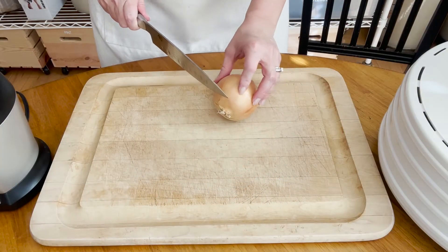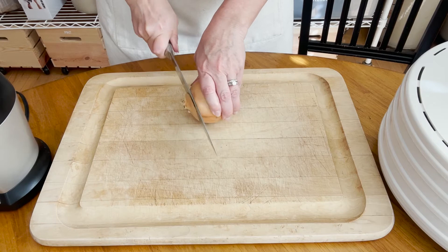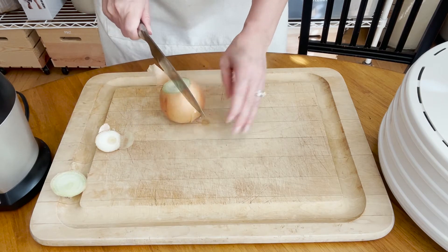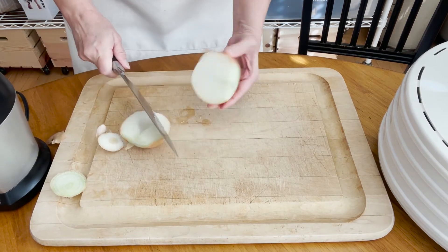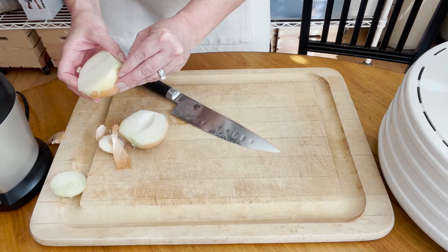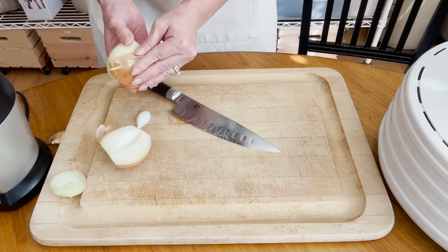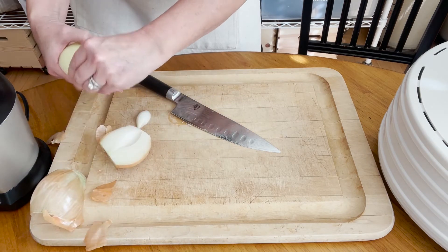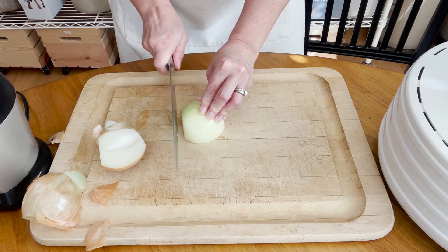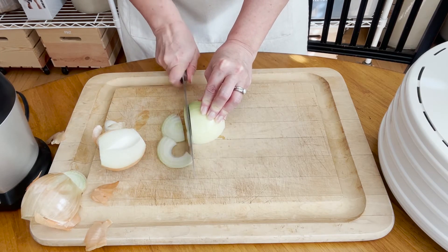So the first thing I'm going to do is slice off the stem end and the root end, then cut it in half — this is the easiest way to do it if you're using a knife and not a mandolin. If you're using a mandolin, the best thing to do is not cut off the root end, because leaving it on actually helps make it less smelly. Then peel off the papery layer and thinly slice the onions as thin and as uniformly as you can.